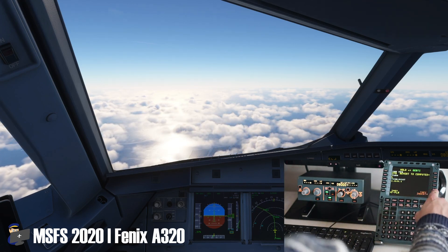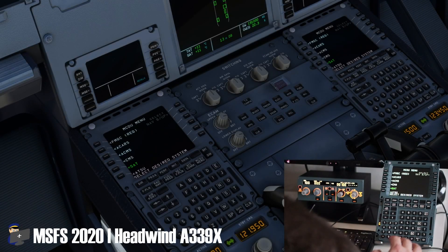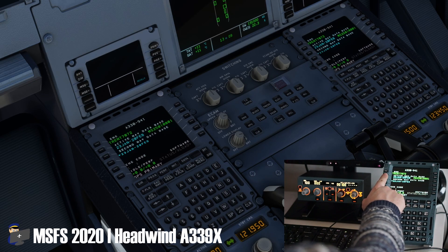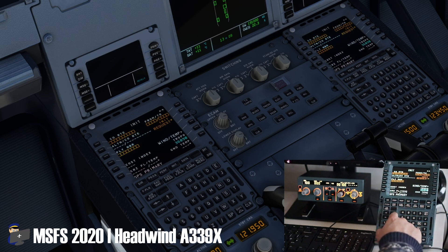Here I am in the Headwind A330-900neo. The MCDU is working perfectly and the FCU performed flawlessly throughout my flight as well.